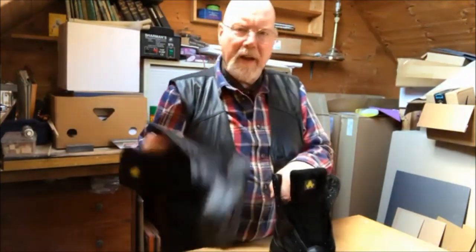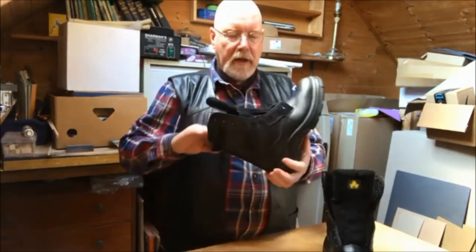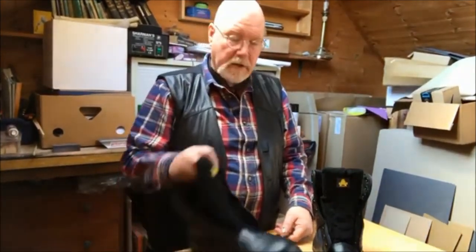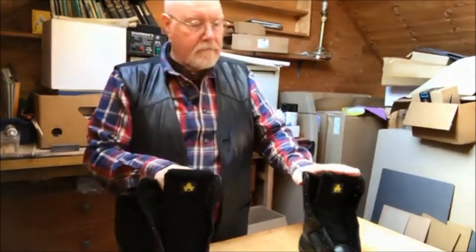I'm not using them specifically for a heavy job, but what I've got these for is riding my scooter. I wanted a pair of boots with good ankle protection, good leg protection, and that were tough. Touch wood I hope I don't, but if I do come off the scooter, I'm not going to damage myself. It's all about wearing the right protective clothing.